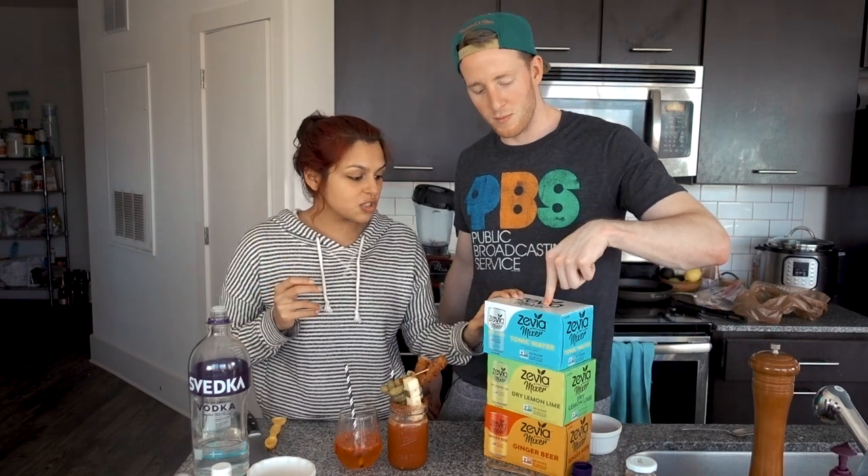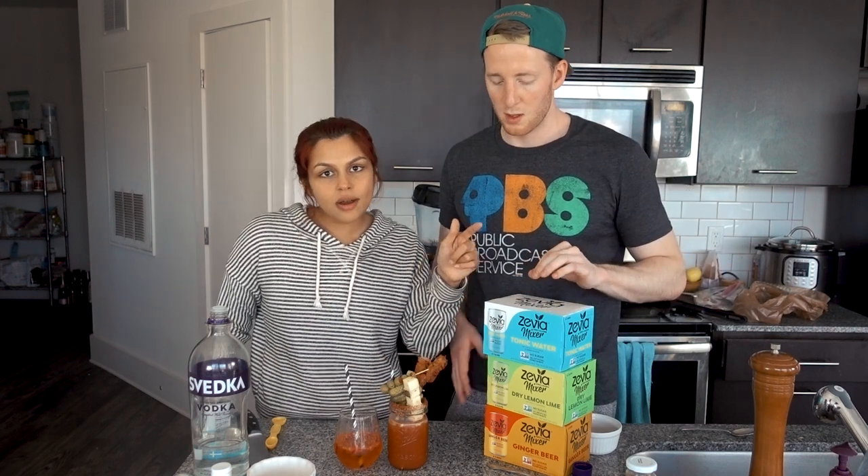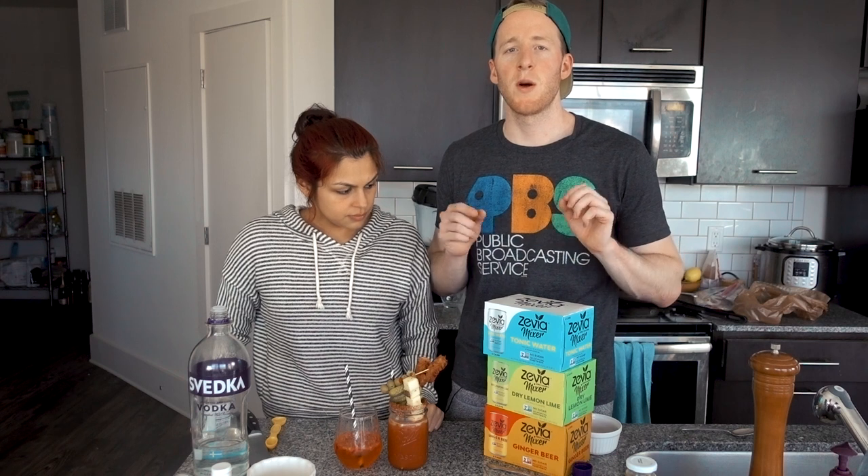Big shout out to Zevia for sponsoring this — thanks so much. Check out these awesome mixers and make these cocktails. Let us know what you like. Link to both recipes is in the description below — and comment for other cocktails you want us to try making more keto friendly. We already had a cocktail that uses ginger beer; we're also going to link that below. It's the Apple Cider Moscow Mule. Thanks for watching guys.